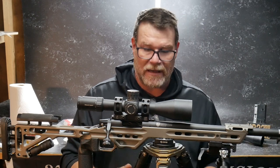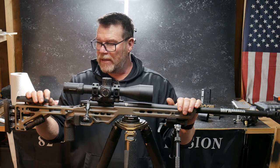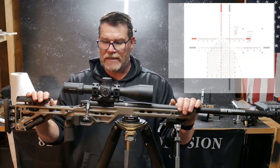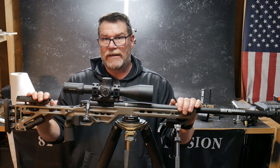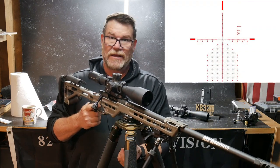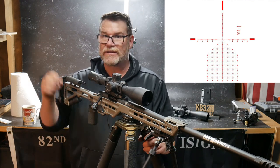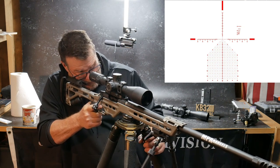I thought it would be a good idea to do a quick video talking about my recommendations. There are two reticles that come to mind when I'm thinking about 6.5 Creedmoor. One is the Athena BPR mil, and then there's the Apollo. If you're interested in learning the techniques of being a good marksman, I would definitely recommend the Athena because it has all the cool functions you want — subtensions, sizing brackets, all kinds of cool things. It's just a great reticle, all in all.